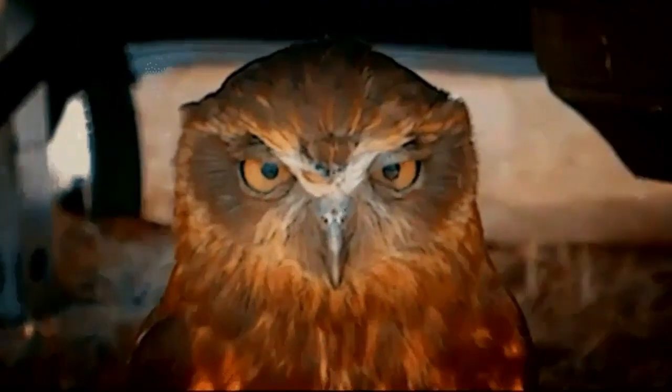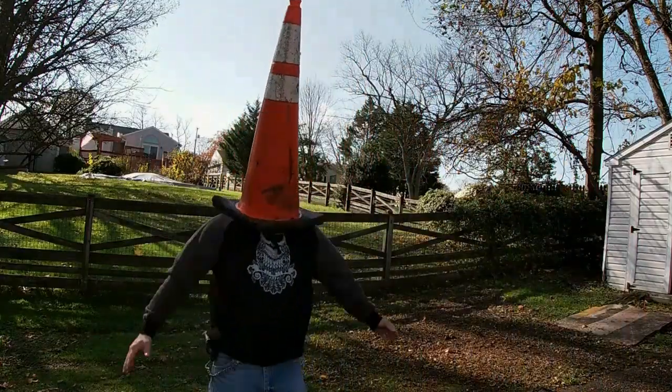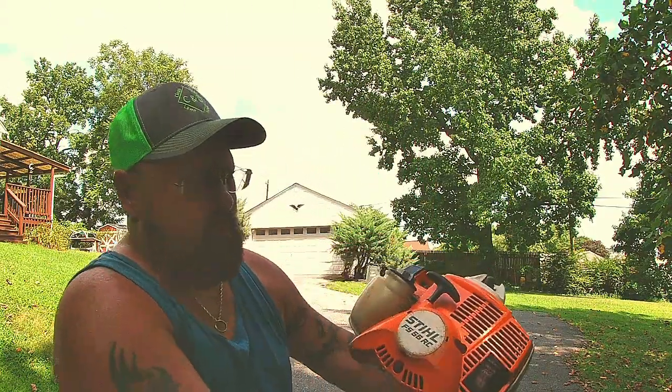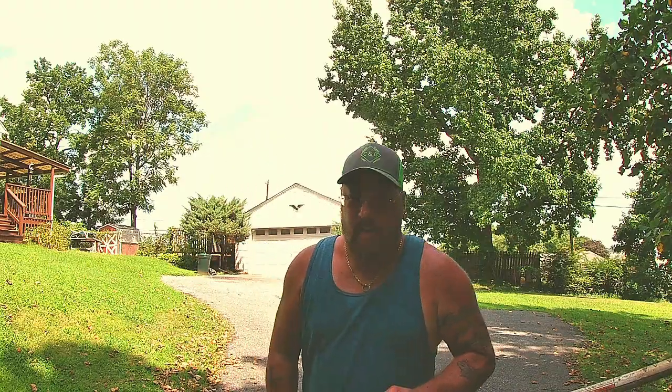Is your weed eater bogging out on you and you can't stand it? Well, guess what — let me go cut a lawn and we will go fix it. I'm no mechanic, who would have thought? What's up, it's Wild Bill the Night Owl with another video. As you watched in my last video, my Stihl FS 56 RC is boggling down on me. We're gonna try and fix it today, so let's get started.